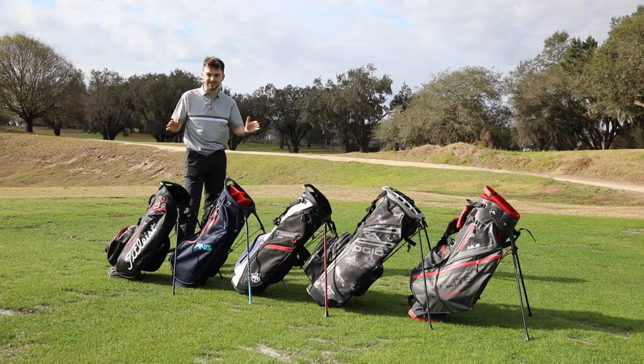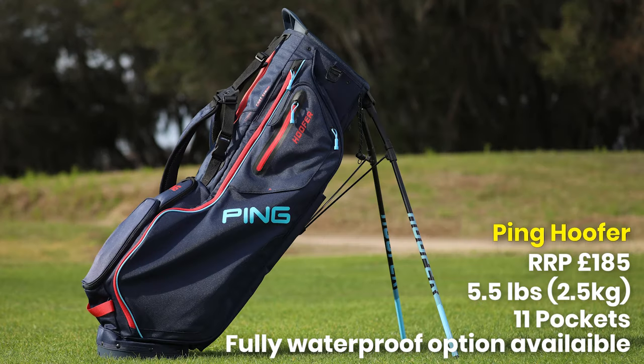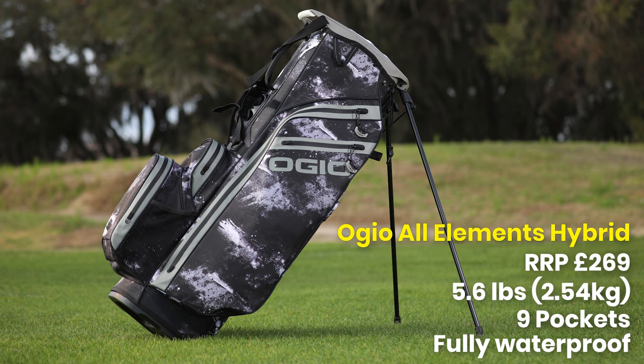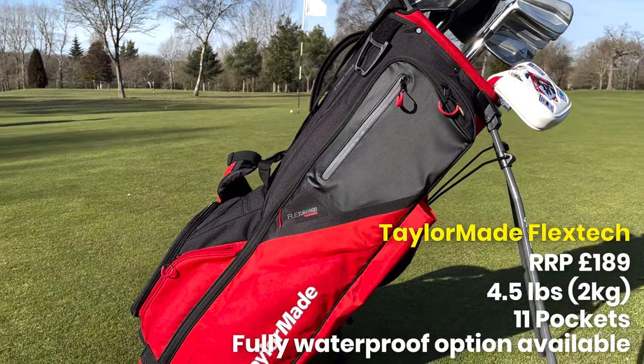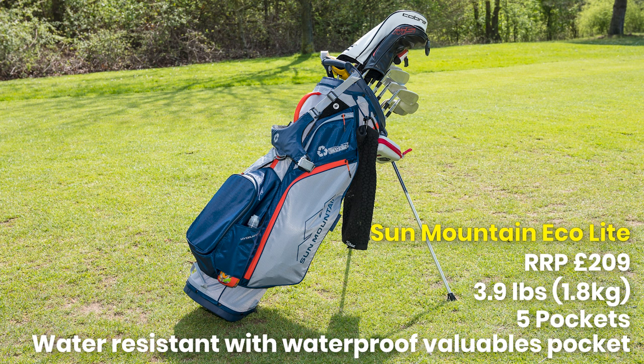I've got five here with me today. From left to right, we've got the Titleist Players 5 Stay Dry, Ping Hoofer, the Wilson ExoLite, Ojo All Elements, and Big Max Dry Light Hybrid. We've got three others to chat about today: the TaylorMade FlexTech, the Callaway Fairway C HD, and the Sun Mountain EcoLite 14-way as well.